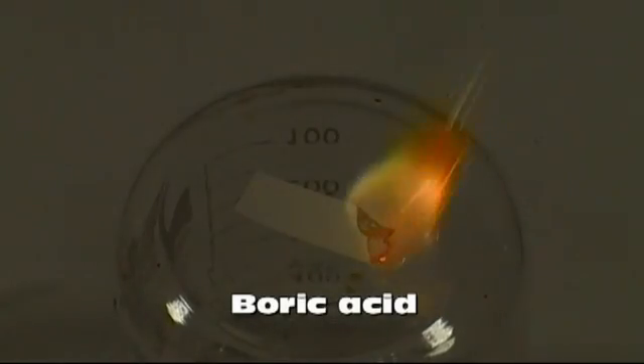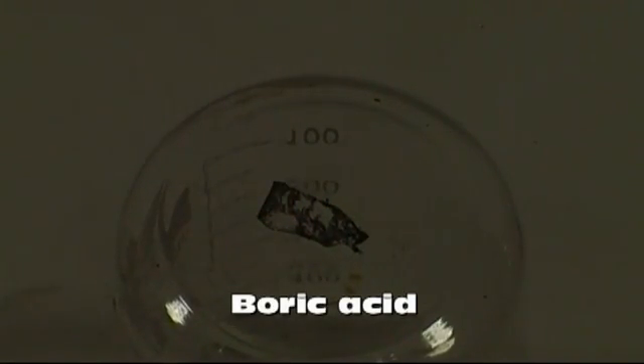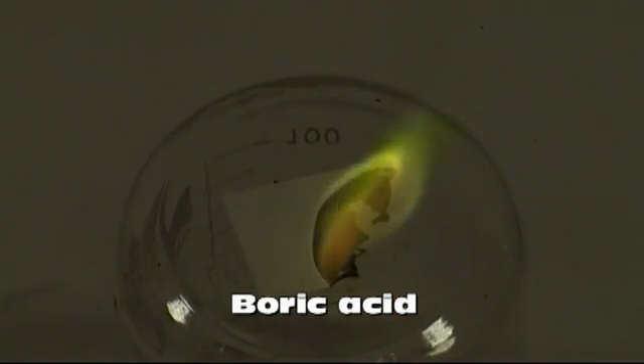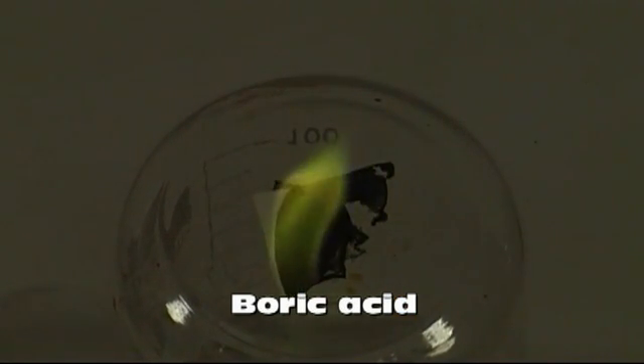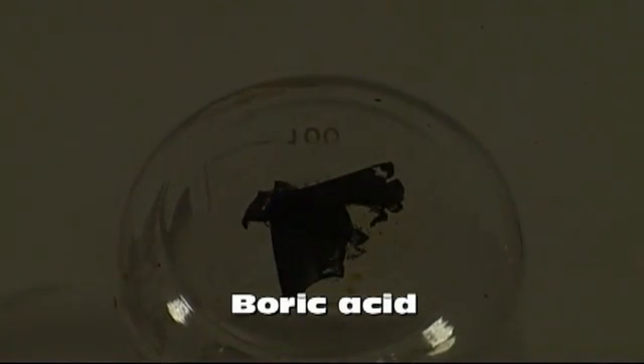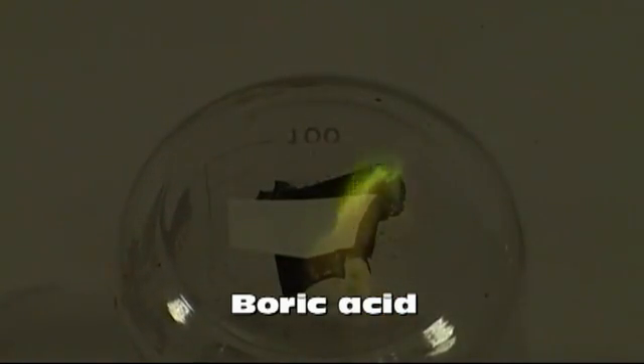Let's begin with green. To get green, I used boric acid. This is also when I used a microwave to warm up the water to get the boric acid to dissolve. You'll notice that it does not burn as clean as regular nitrocellulose due to the boric acid. Of all the compounds, this was the worst at leaving soot behind.